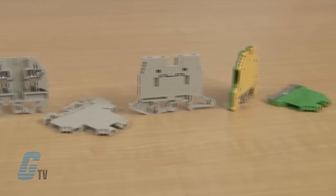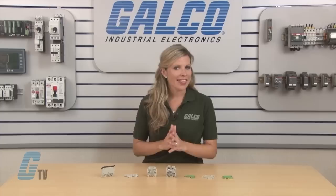The assortment of terminal blocks includes standard blocks, fuse holder blocks, disconnect blocks, double deck blocks, and grounding blocks.